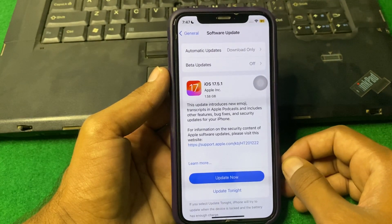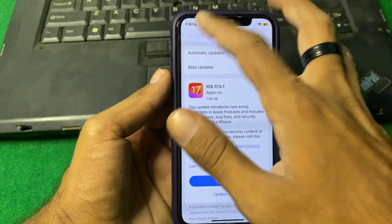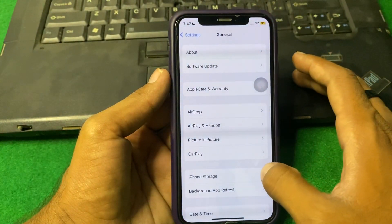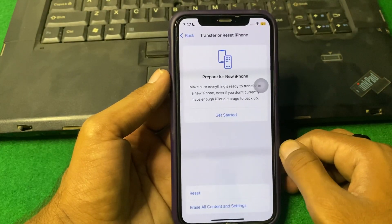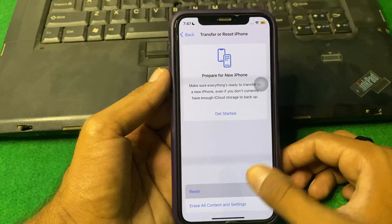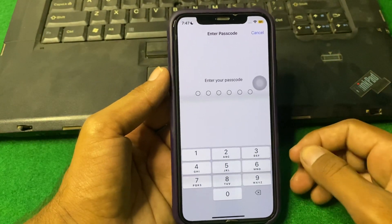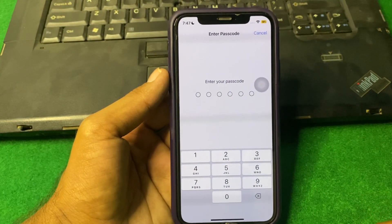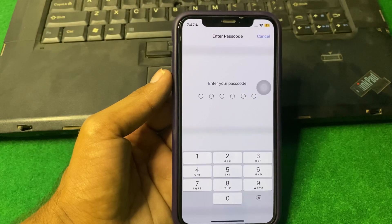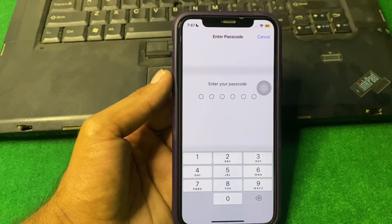If the problem is still there, I suggest you reset your camera settings. Go back, scroll down, then tap on Transfer or Reset iPhone, tap on Reset, and select Reset All Settings. Enter your iPhone passcode and reset all settings. Hopefully your problem will be fixed after this.